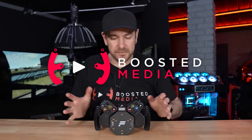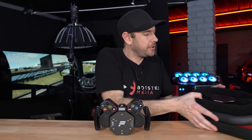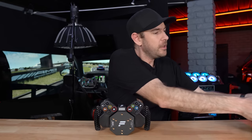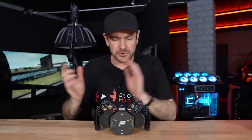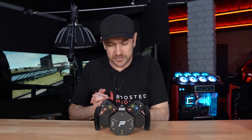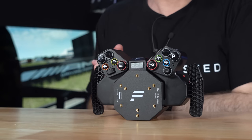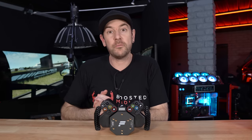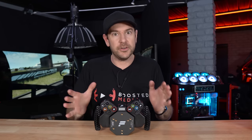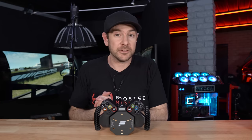A quick thank you to Fanatec for sending across the new V2 Hub for us to check out. They've also sent across a selection of different rims, which I'll be showing you in today's video, and we have most of their other gear here in the studio as well. If you decide you want to pick up any of the gear we're talking about today, there will be some links down in the description below — an awesome way of supporting our work here at Boosted Media at no additional cost to you.